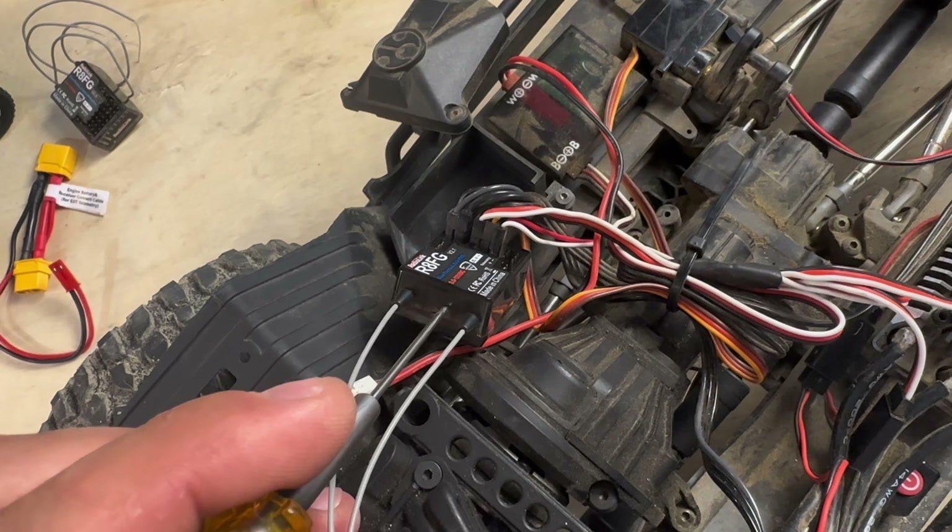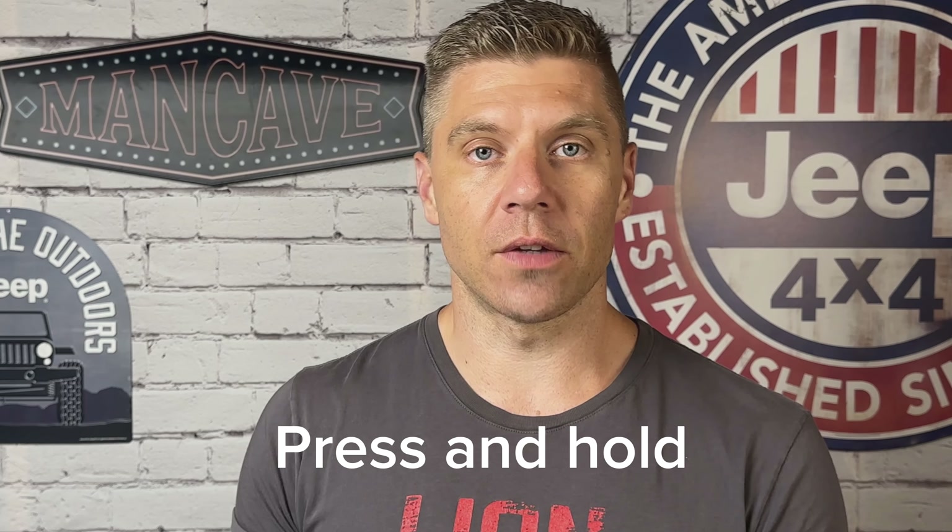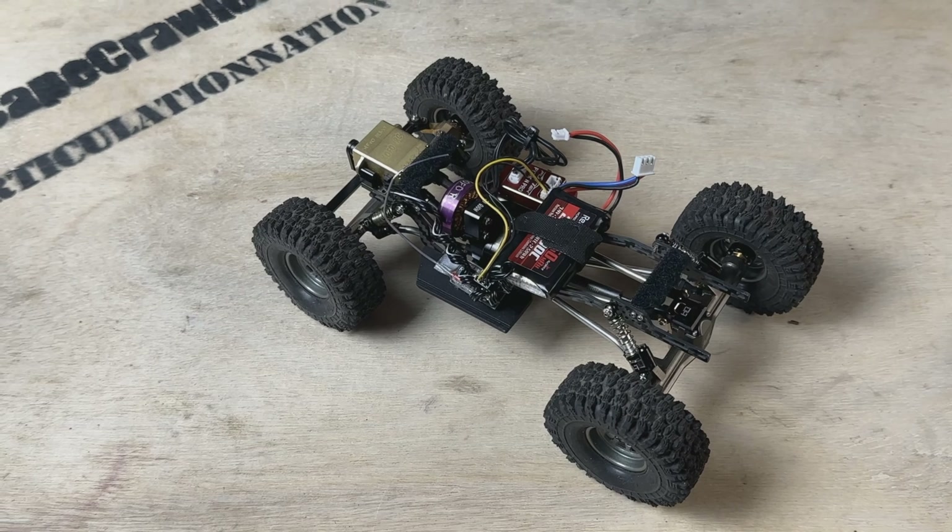Speaking of receivers, binding the new receivers is super easy. On the side of the case, between the two antennas, there's a little bind button. Simply take a paper clip or small driver, press that button, switch on power, and you'll see it start to blink rapidly. Keep your transmitter near and things will sync up really easily. I've found the micro receivers fantastic and I'm slowly converting a lot of my builds over to them — most recently I converted Snaggletooth the Deadbolt.